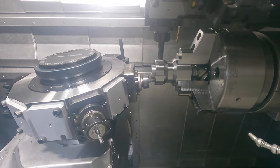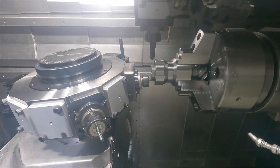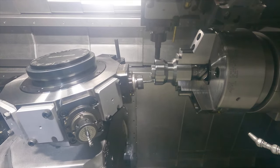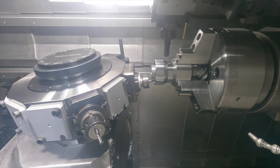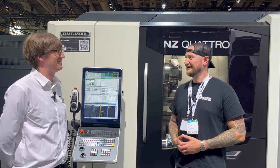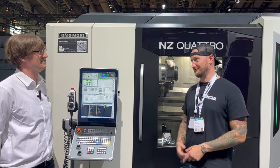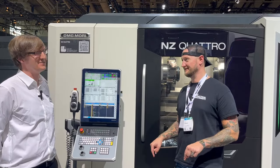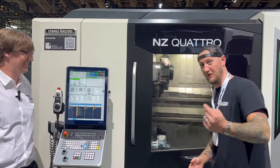If people want to find out more about the NZ Quattro, the best way is our website — just go to dmgmori.com and there are a lot of videos and information about it. And of course you can come check this out live at EMO 2023 inside DMG Mori City. This is the best way to see it live — make sure you come in and see it.